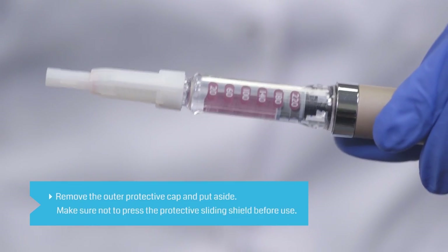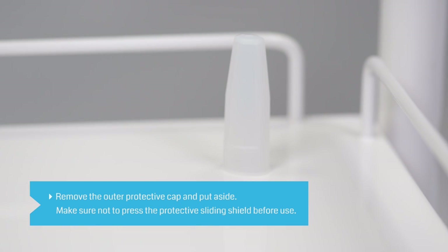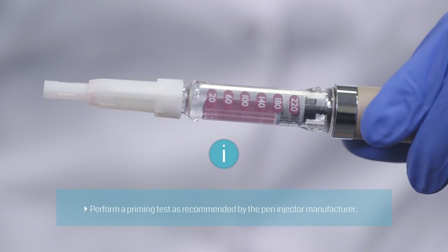Remove the outer protective cap from the needle and put it aside. Make sure that you do not press the protective sliding shield before use. Always prime the pin before you use it, following your pin's instructions for use.